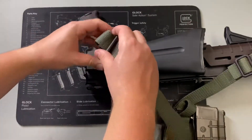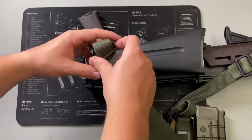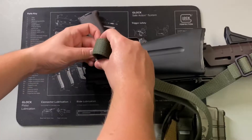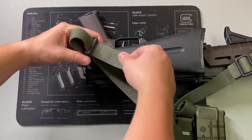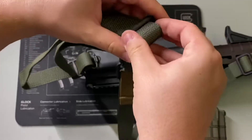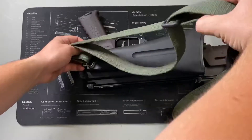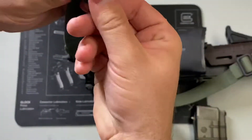Now what purpose is this really serving? It's serving a few: it looks cooler in my opinion, it keeps it nice and tidy, and most importantly it makes the sling an asset — a force multiplier — and not a hindrance upon your standard duties.